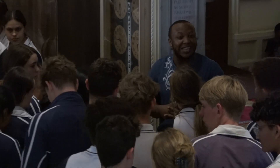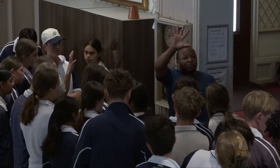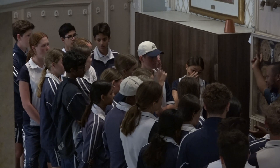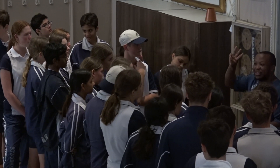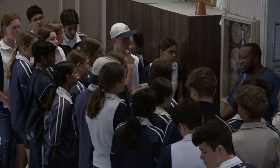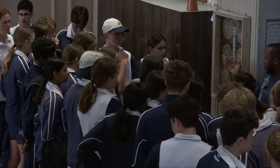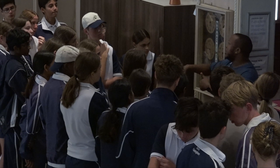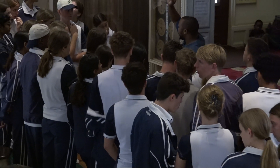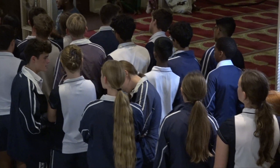We pray five times a day. The first prayer is the dawn prayer, performed before sunrise. I won't tell you the name because you'll forget it — I want you to keep the three words I've already taught you. This prayer is performed before the sun rises — from the break of dawn all the way until the sun rises. Then the sun rises to the zenith point, and once it passes the zenith, we have the second prayer — the early noon prayer or early forenoon.